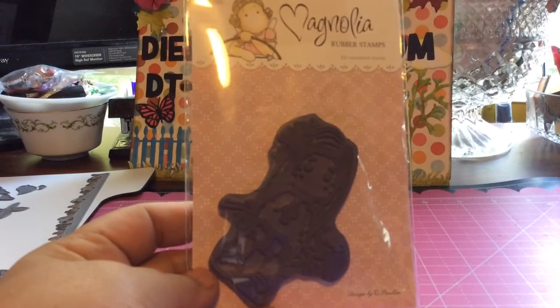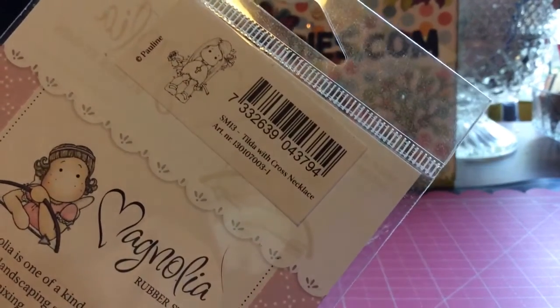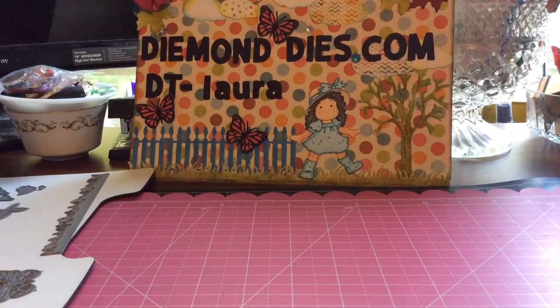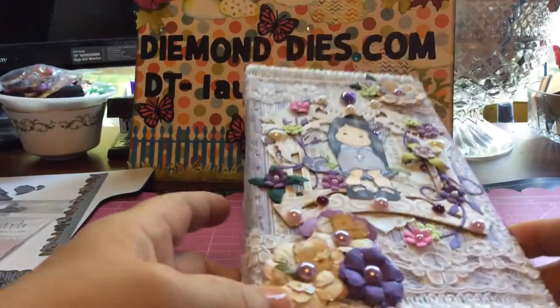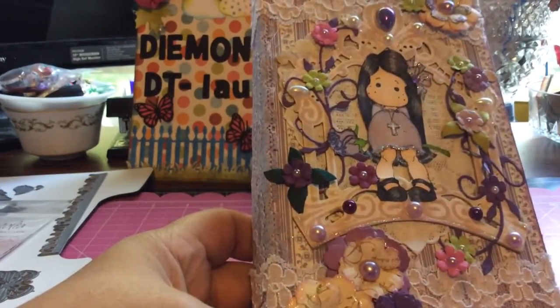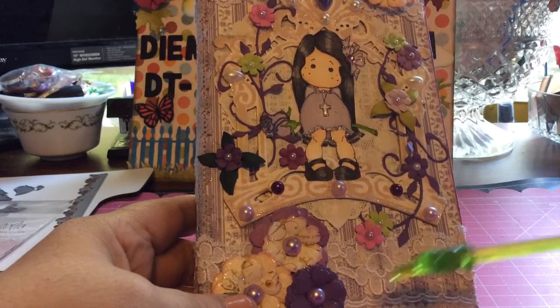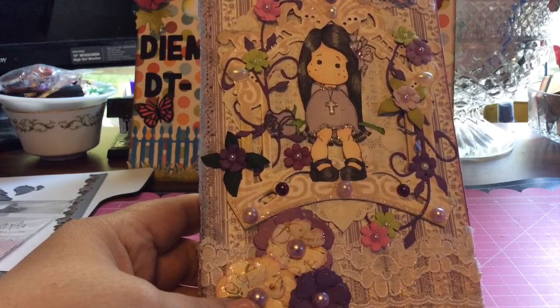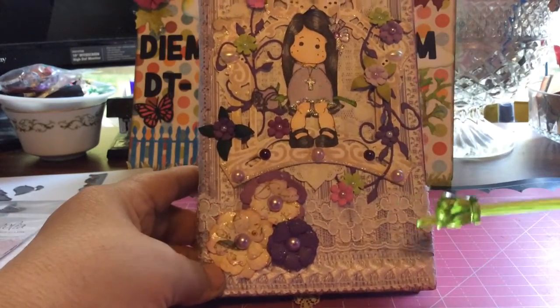I've shared the dies I used for this project, and I also used my Tilde stamp — the Tilde with cross necklace. I also used the Graphic 45 Secret Garden papers. So this is my project. Starting with the cover — my sister scrapper has a tutorial on this mini album; it's a wonderful and really easy tutorial, which is another reason I fell in love with it. I covered the whole book with my Graphic 45 papers.